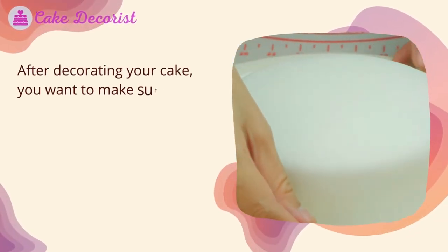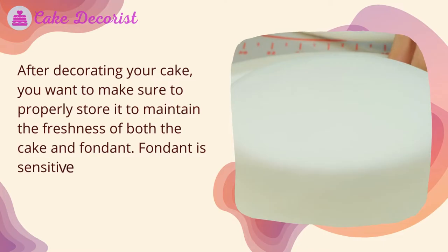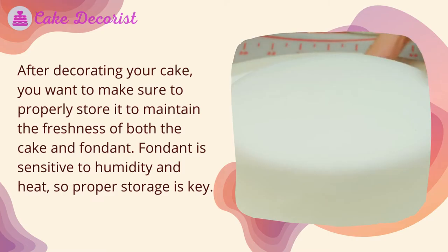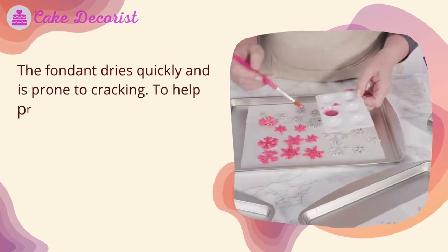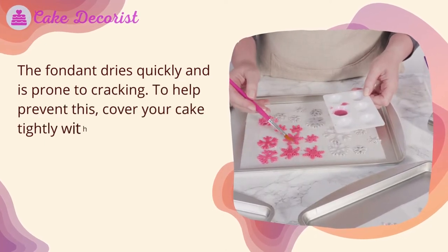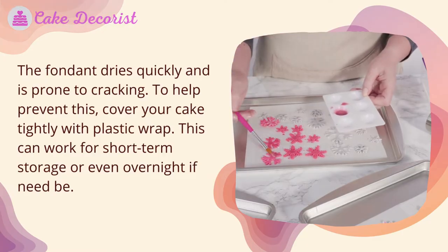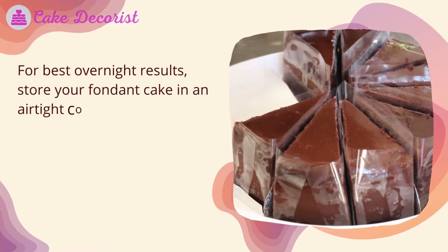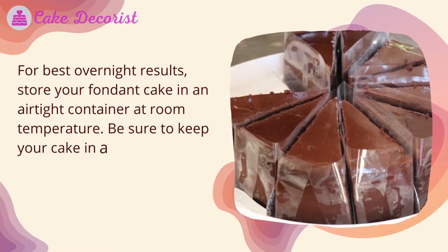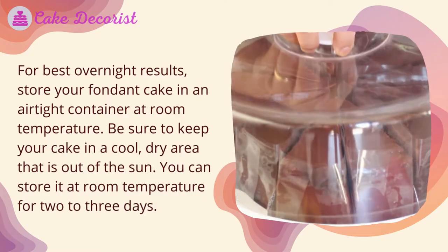After decorating your cake, you want to make sure to properly store it to maintain the freshness of both the cake and fondant. Fondant is sensitive to humidity and heat, so proper storage is key. The fondant dries quickly and is prone to cracking — to help prevent this, cover your cake tightly with plastic wrap. This can work for short-term storage or even overnight. For best overnight results, store your fondant cake in an airtight container at room temperature in a cool, dry area that is out of the sun.